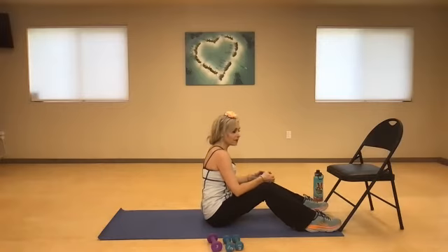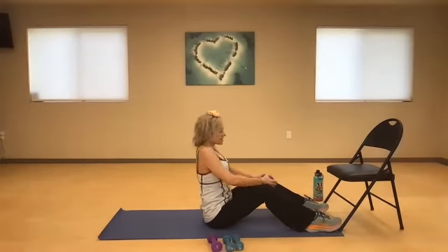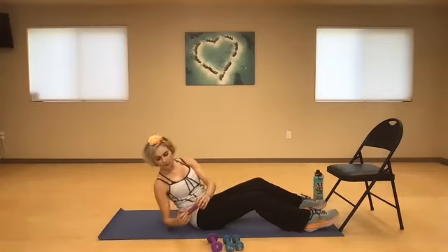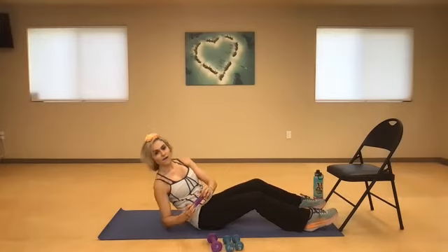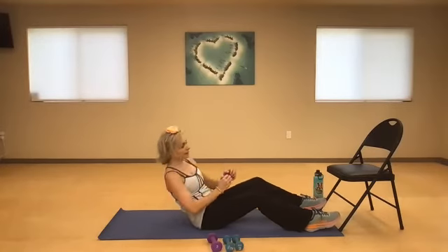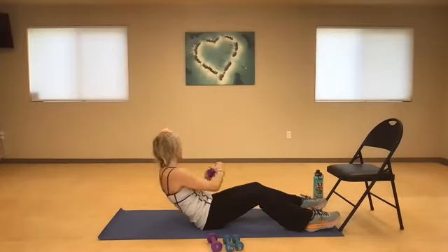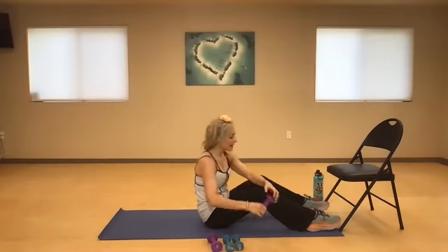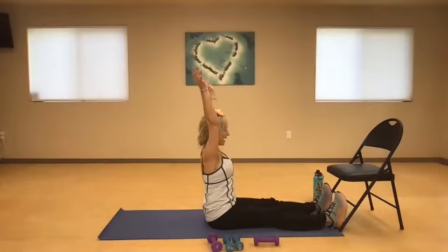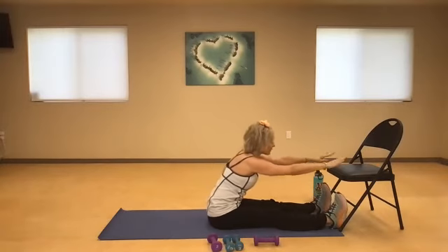Now I'm going to go five to the right and then five to the left. Shoulders back, deep breath in. Five, four, three, two — now other side. Five, four, three, two, and one. Open it up, lengthen your legs — reach for the sky and come all the way forward. Take a deep breath in. If it's not comfortable, I can sit up here and flex my feet — feel that nice stretch.